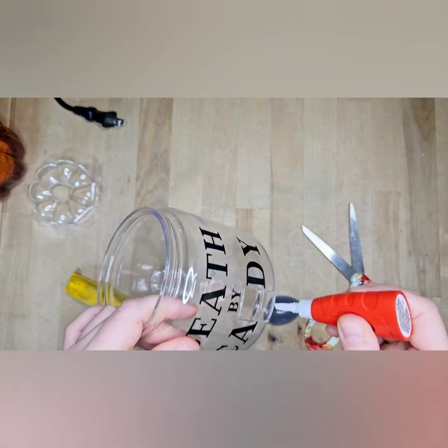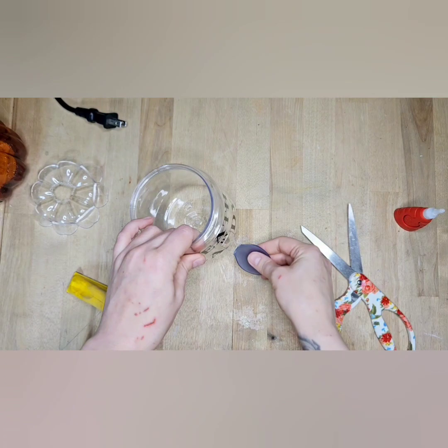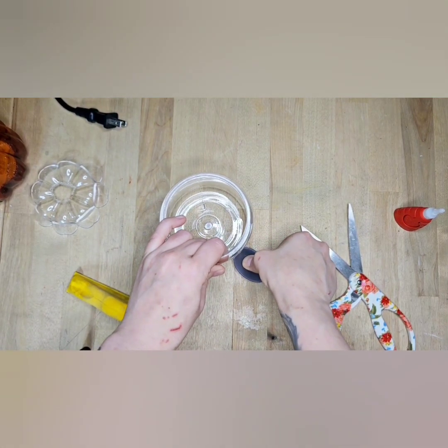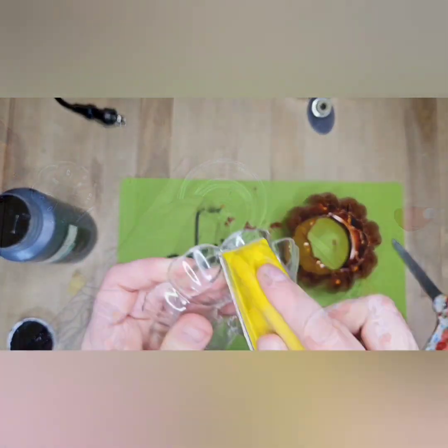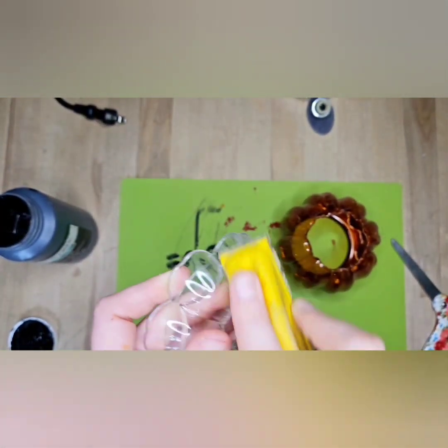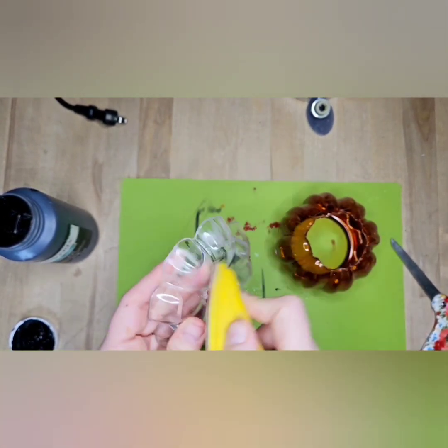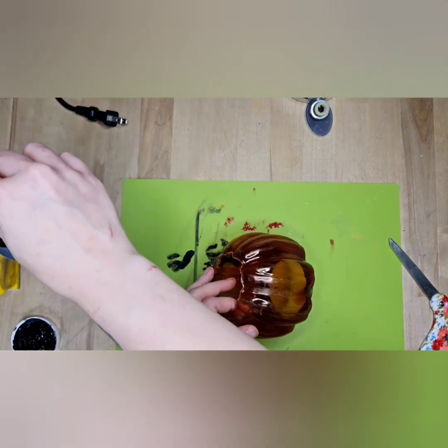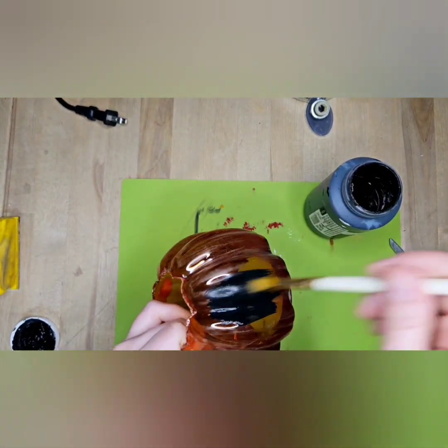The super glue did not want to hold that spoon, so I ended up using hot glue and putting it in there — it just made it so much faster and easier. Now we're going to sand that plastic because it's very shiny and slick, and for the paint to stick better you want to give it a light sanding.